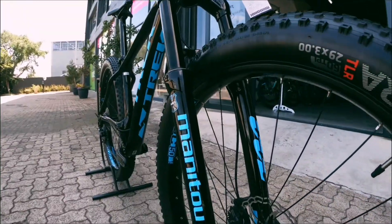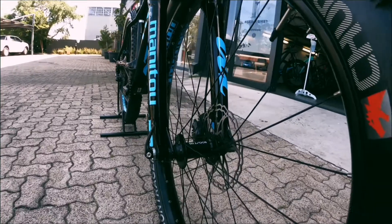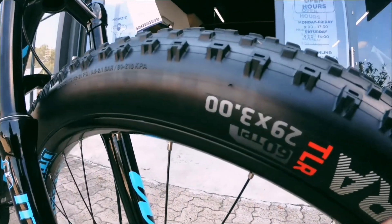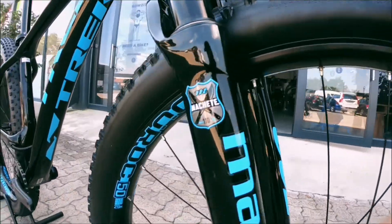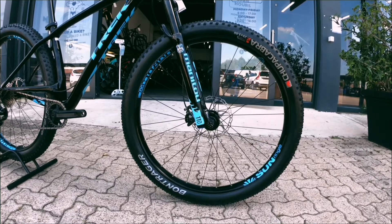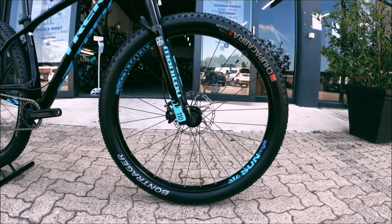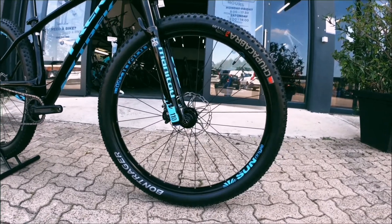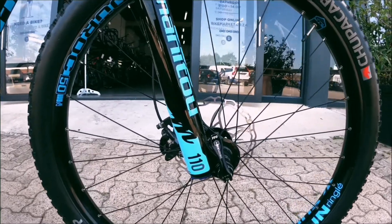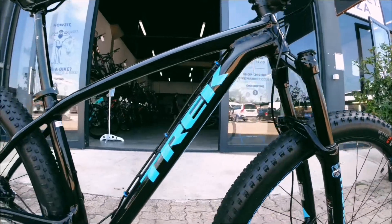Down onto the fork - it's a Manitou 110, a really really nice fork. It's a boost fork again to allow for this massive wheel. The diameter is 29 by about 3 - huge, absolutely massive - all nicely laced into a Sun Ringle wheel. These are Bontrager tires as well, really really nice good quality tire, they're gonna last, not tear, not cut, pretty solid. Zoom in on that nice fork - 110mm travel, definitely gonna take a punch.